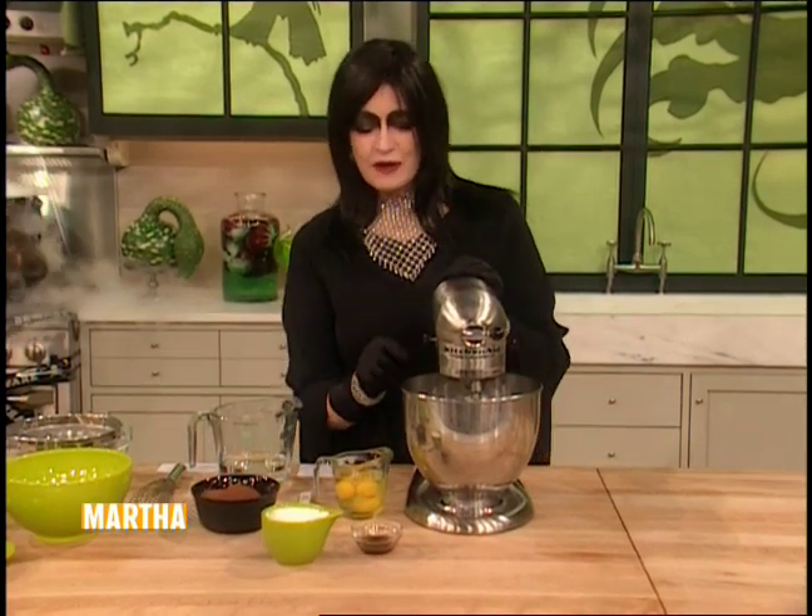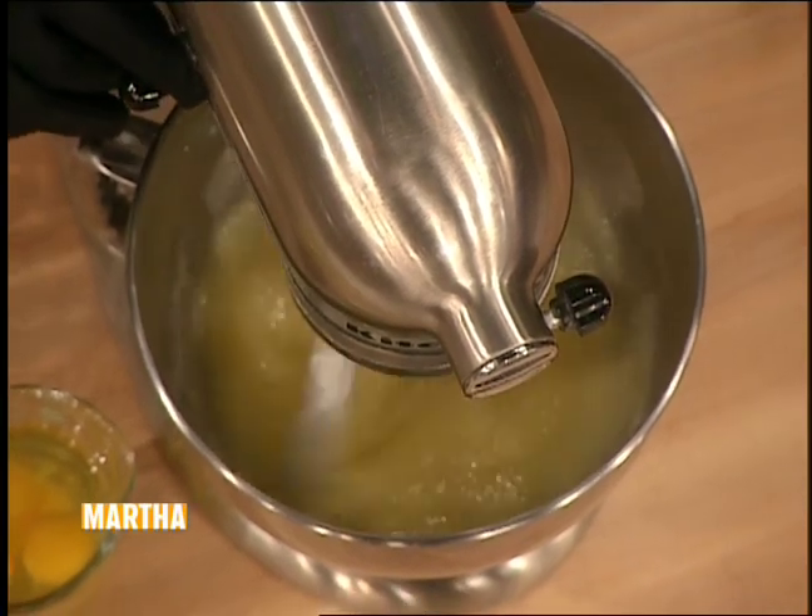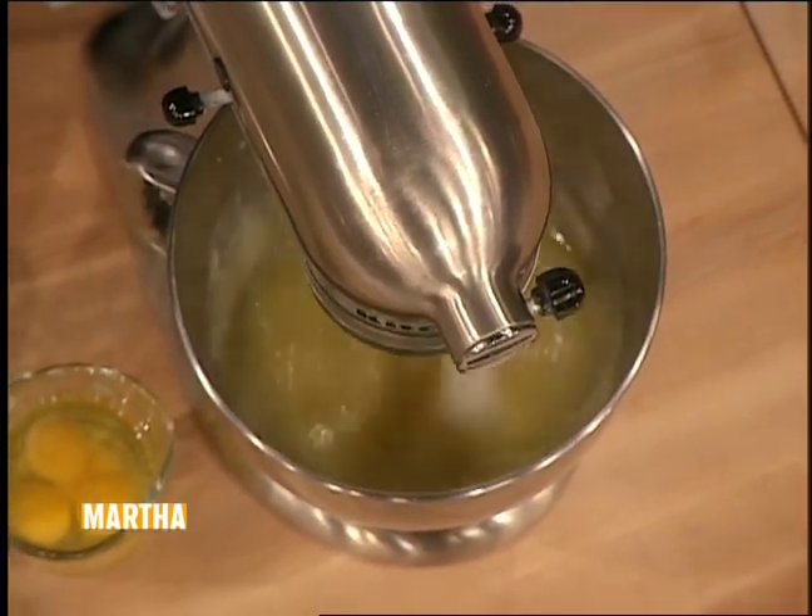This is perhaps the best devil's food cake you ever did taste, and it's really easy to make. We have some melted butter in our pan here — one and a half cups of unsalted butter, three sticks.